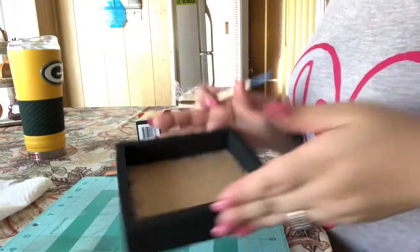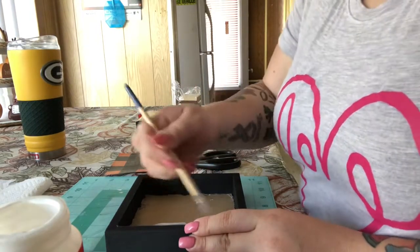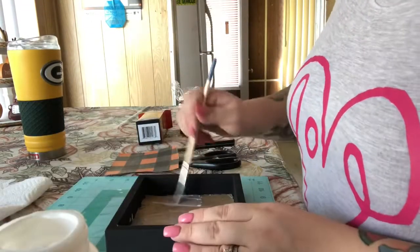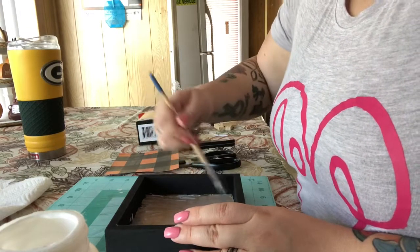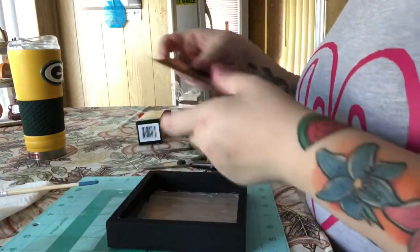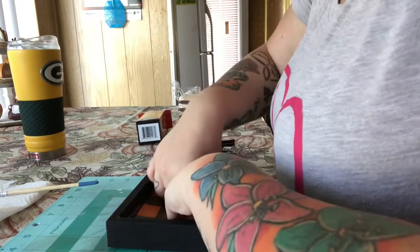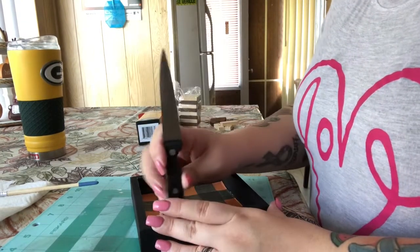This box is completely dry. I'm going to take my Mod Podge and start brushing it inside, then I will lay my paper down. I already cut out my paper. I don't know the exact size, so I kind of just traced out the square of the box and then went from there because I didn't know how big it was.